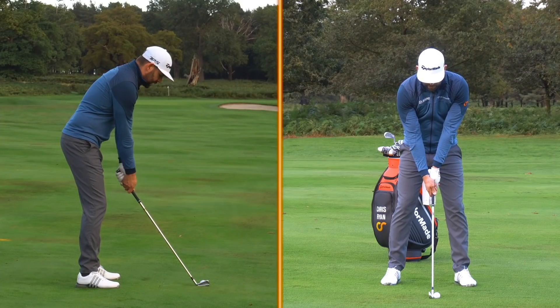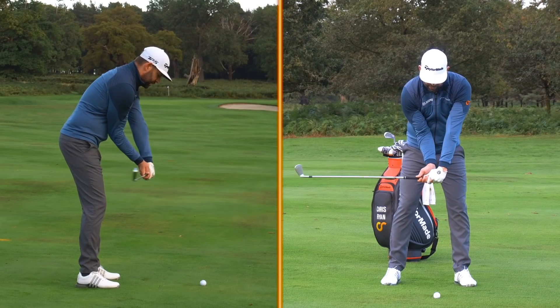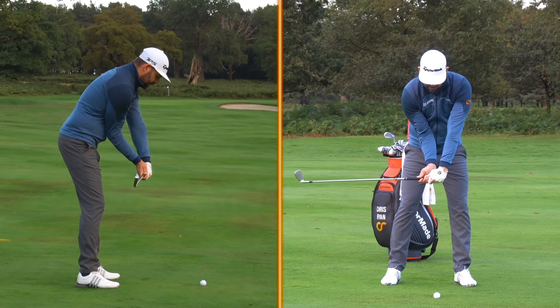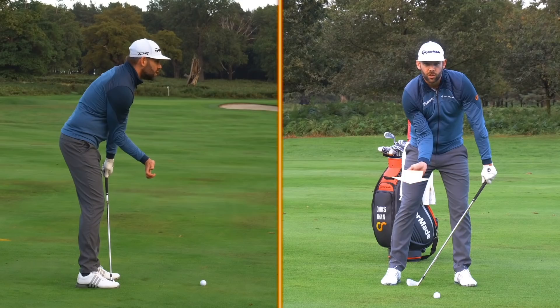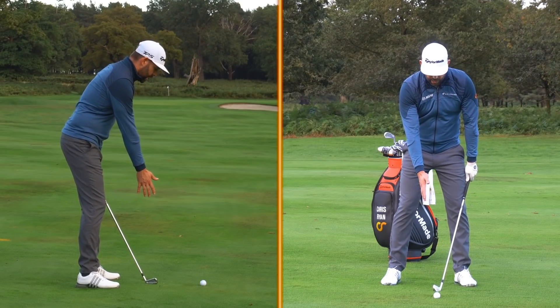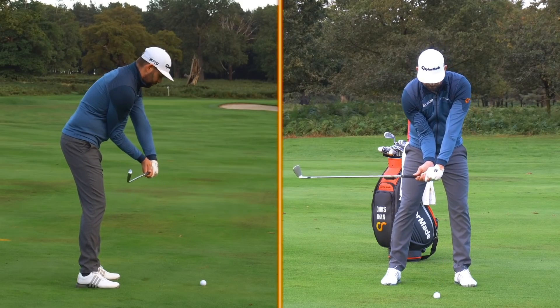If I move into my delivery position, I'm going to add some wrist set and some forearm rotation to the right. My trail arm is now in a very different position. From the down-the-line camera you'll notice there's a lot more bend in it, and from the face-on view the inside of the elbow is very much facing towards you. At setup it was hanging straight down, but in delivery we have that wrist set rotation and the elbow is tucked in.